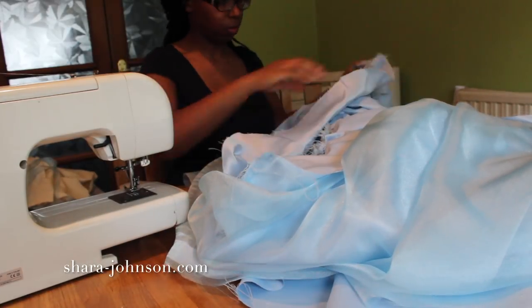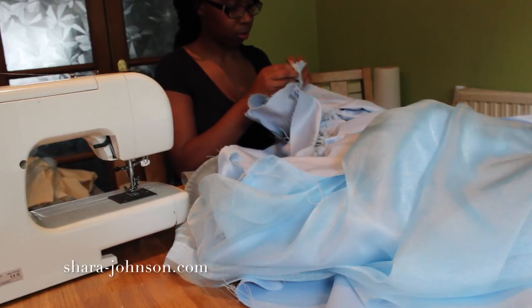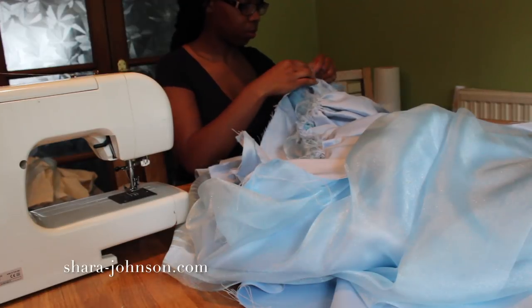When that's done, I attach the bodice to the skirt, making sure to even out all the gathers and pleats so they fit the bodice properly before I stitch it.